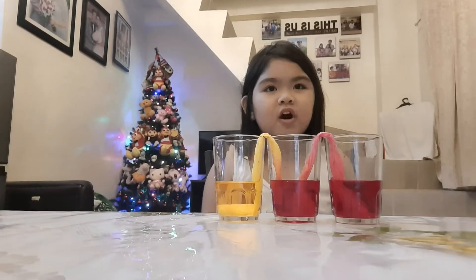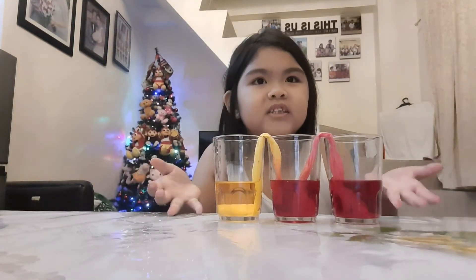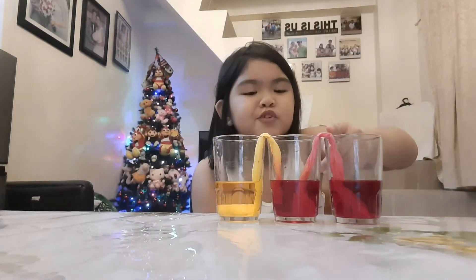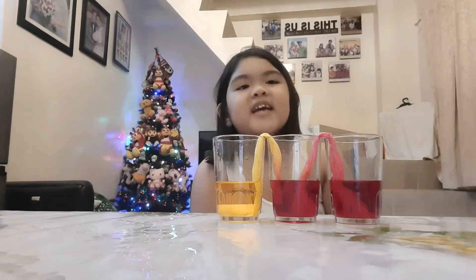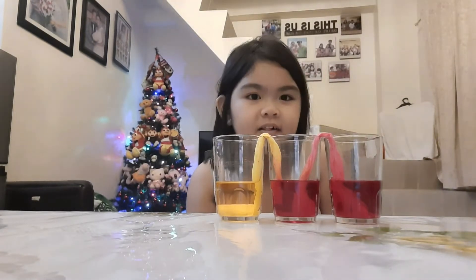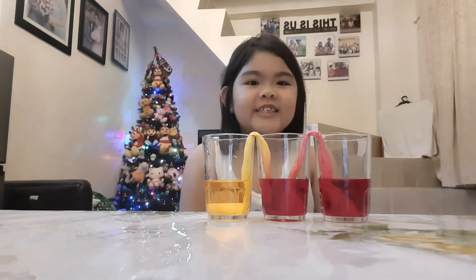After a long time of waiting, I observed that the water from this glass is absorbed by the tissue and travels to the other glass, and the three glasses have the same liquid level. I hope you enjoyed and thank you for watching.